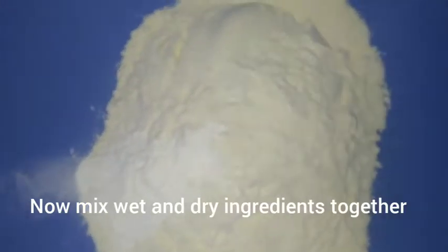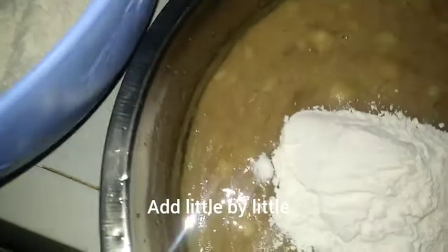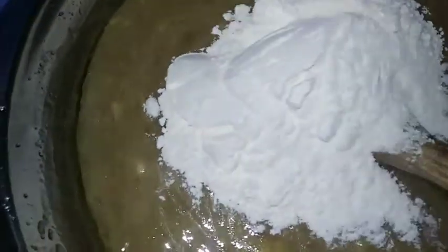As you can see, we need to mix the flour and mix it in. Then we're going to mix it in a little bit.